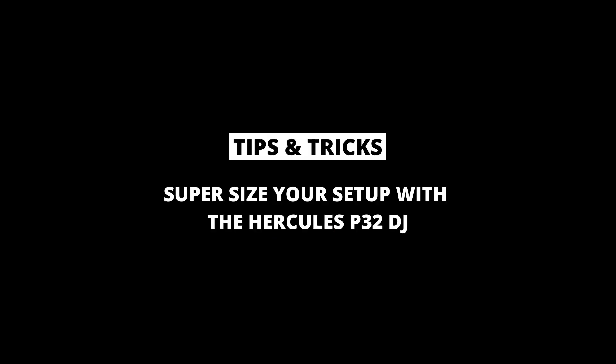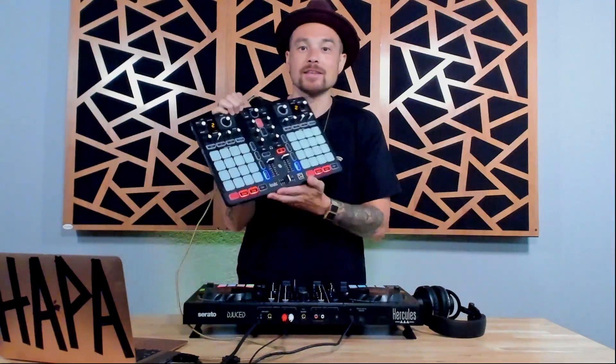DJ Hoppe here from thedjcoach.com, here to bring you another video — this time on how we can use two controllers inside of Juiced at the same time so that I can control all four decks. This is going to be fun. Combining the P32 with the DJ Control Impulse 500, or whatever controller you're using to control Juiced, is honestly a game changer.